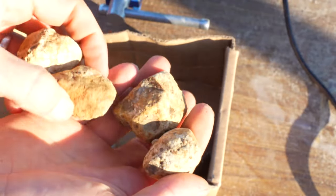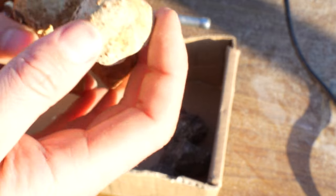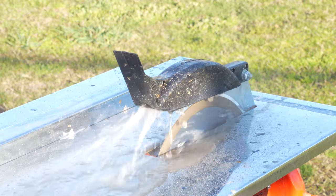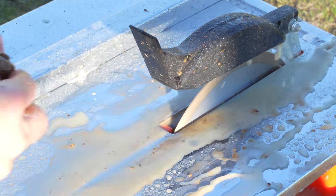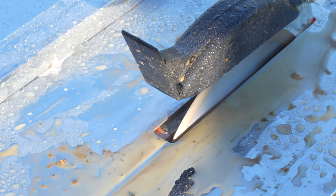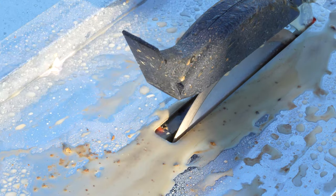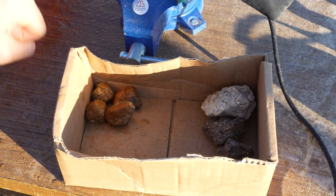We'll start with these ones first. I'll just cut them all - I won't peek, and then we'll just reveal the insides. All right, I have them all cut here. I haven't peeked at any yet, I made sure not to. So let's have a look.